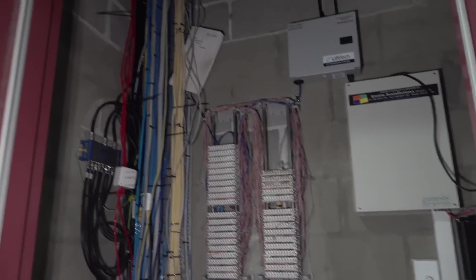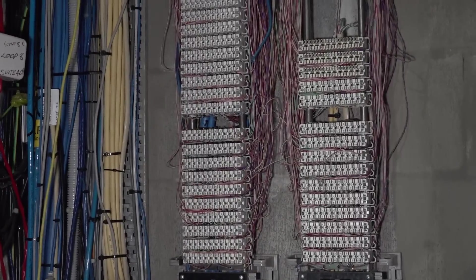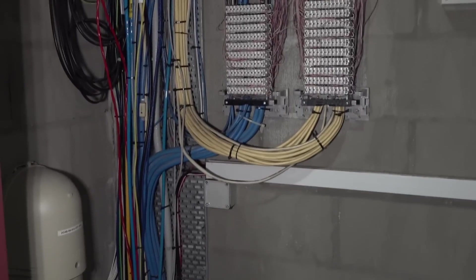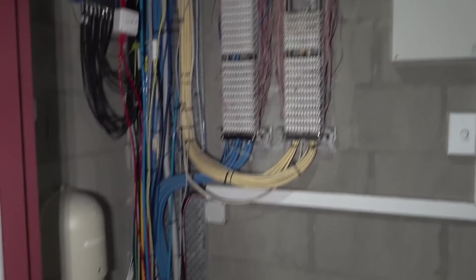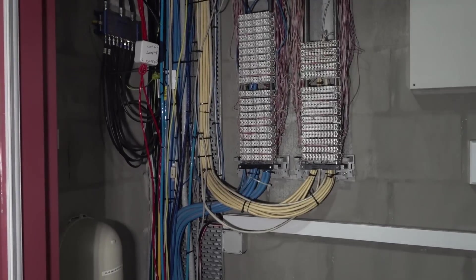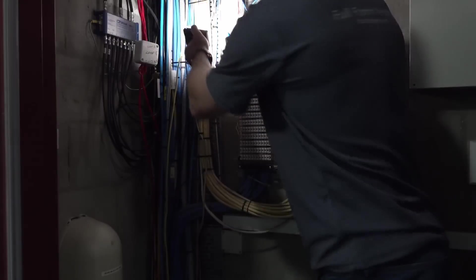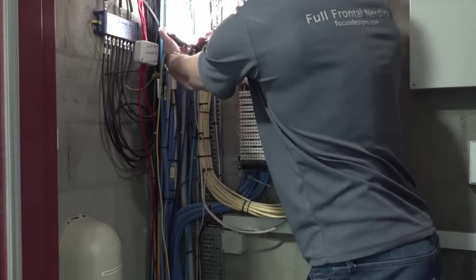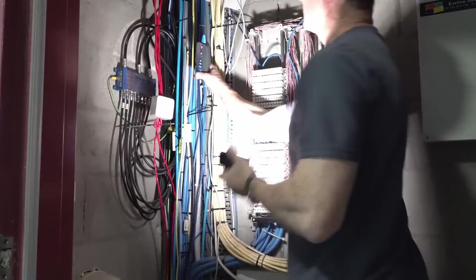It's got all sorts of stuff in here - the patch panel there, and that's where a lot of the ethernet comes in. You can see the blue ethernet trunk coming in from down in the floor there. I'm going to go in there and have a squeeze and see if I can find it. Got something - yeah, it's that one. Pretty sure I found it. Winner winner chicken dinner.